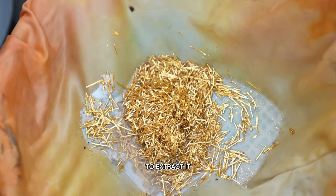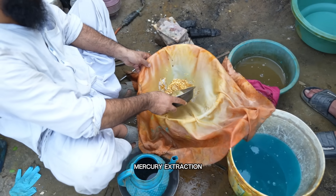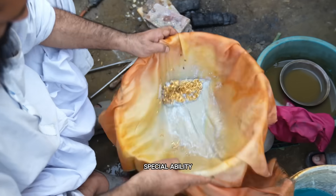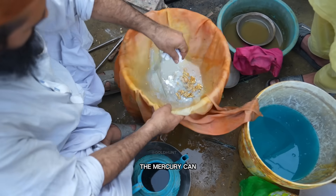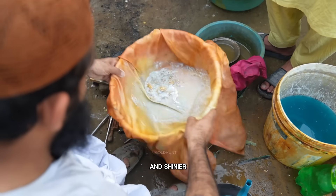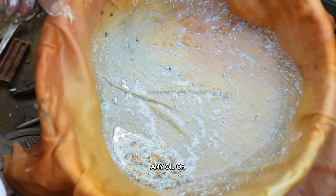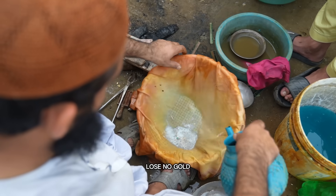Now it's time to move to the next step, where we'll mix mercury with the gold dust to extract it completely. Now that our gold dust is ready, it's time to move to the mercury extraction stage. We'll carefully pour the gold residue into a clean bowl and add a small amount of mercury. Mercury has a special ability — it attracts and absorbs gold, separating it from other impurities. We'll gently stir the mixture so the mercury can reach every bit of gold dust. You'll notice the mercury becoming heavier and shinier, meaning it's pulling in all the gold particles. To make the process smoother, we'll add a pinch of washing soda. The soda removes any oil or dirt, making it easier for the mercury to bond with the gold. This is a crucial step — it ensures we lose no gold in the process.